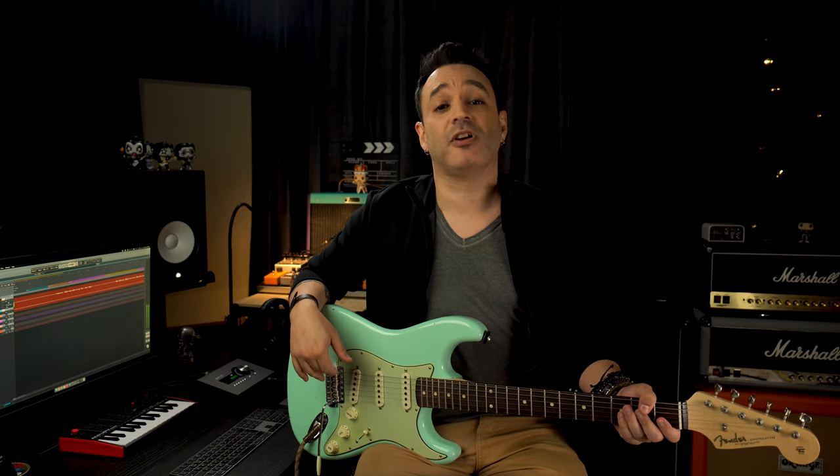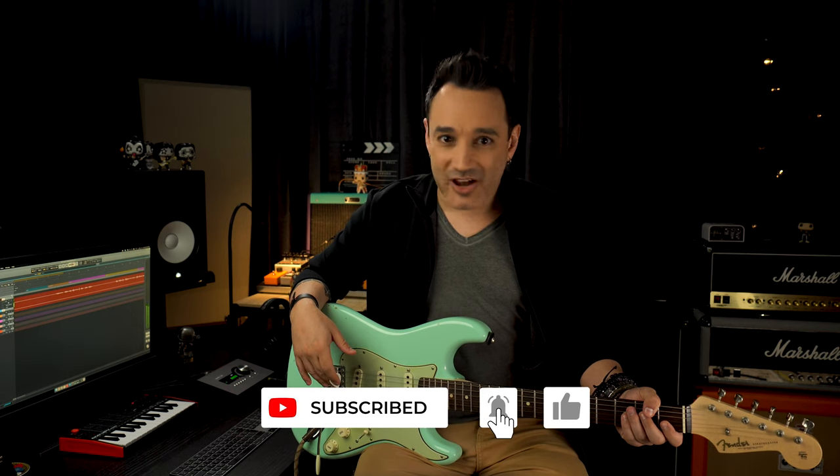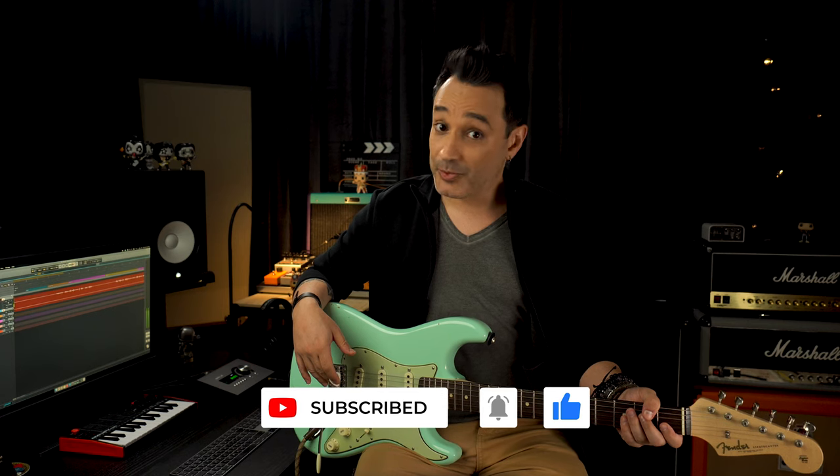Alright, if you are considering adding the Fender Blues Jr. to your gear, you've just got six reasons to glance at the limited edition. I would say with no hesitation, the Fender Blues Jr. limited edition might surprise you very positively. If you made it here, it's time to smash the like button. But for now, that's all — keep yourself rocking, safe, alive and kicking. See you.